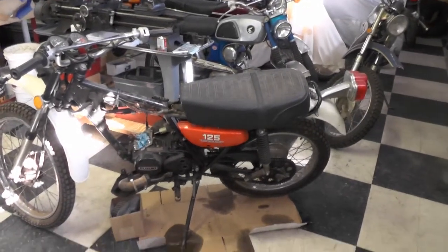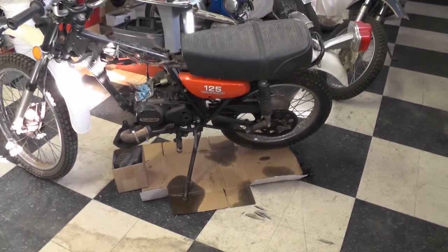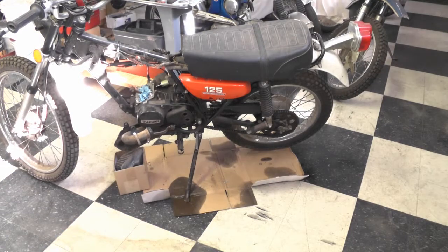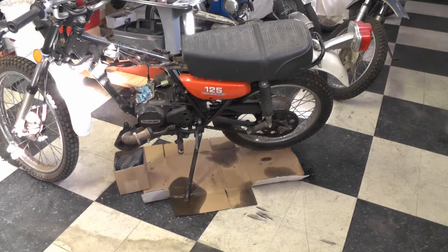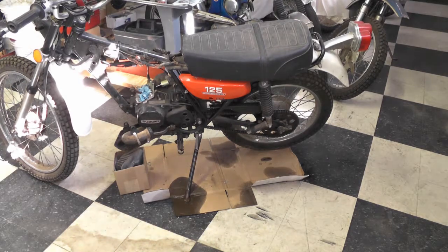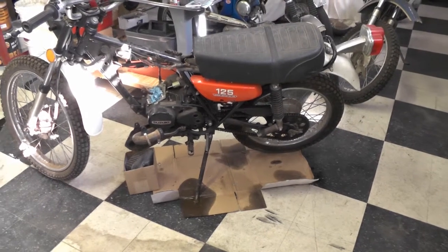I'll also rebuild the carburetor as part of the plan. There's also an oil leak from the two-stroke oil injection tank system — you can see it's pooled a little bit on the floor where the kickstand meets the ground. That's two-stroke oil, so I've got to figure that out too. I'll hone the cylinder and get the top end back together. I've already started on the carburetor, tanked it to get it clean, and I'll probably include that in a future video. Anyway, I just thought I'd do a quick profile to show you something I've been working on.